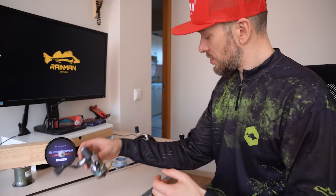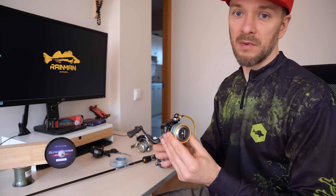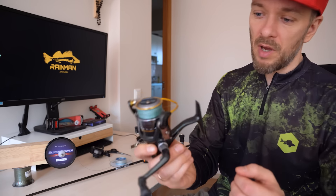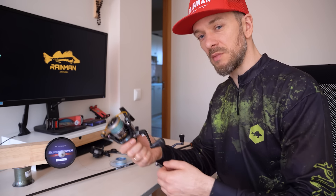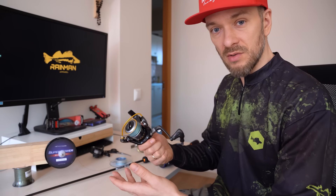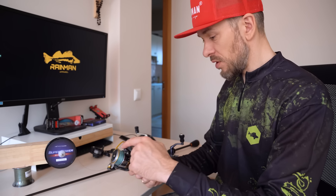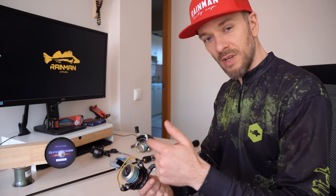I will also show you how to transfer the line from one reel to another. I do this when I have used the line for a year or two. Basically, only 20–40 meters of line are used — as much as you cast when fishing — and usually we have significantly more line on the spool. That line at the end remains of better quality, like new. That's why I'll transfer the line from one reel to the other to have that newer line on the outside.